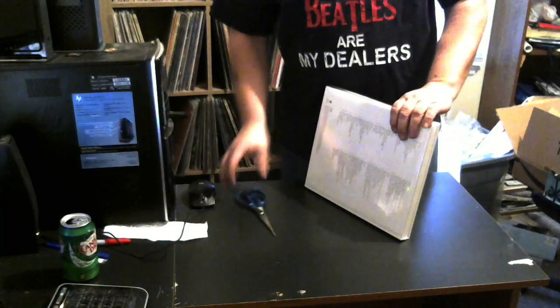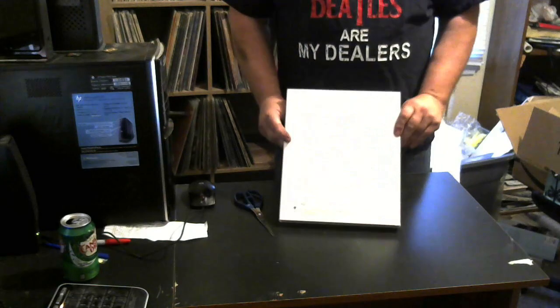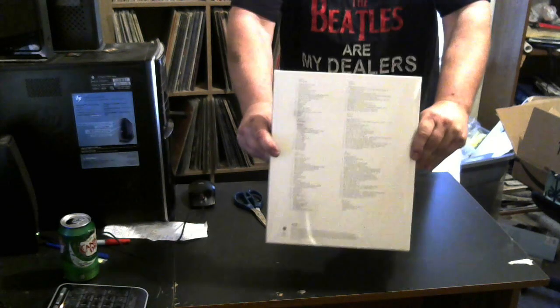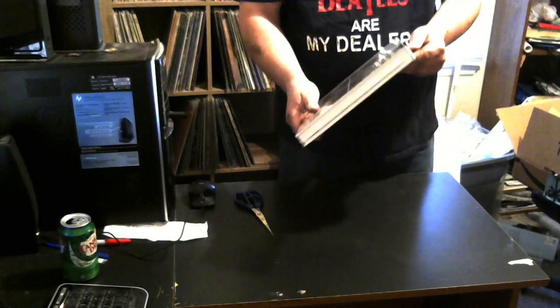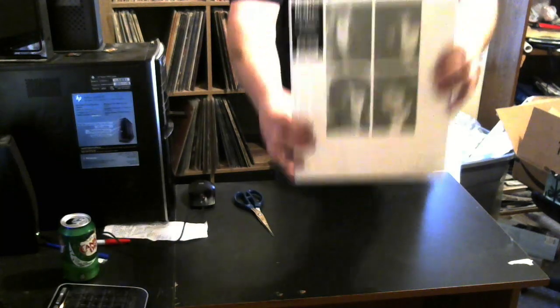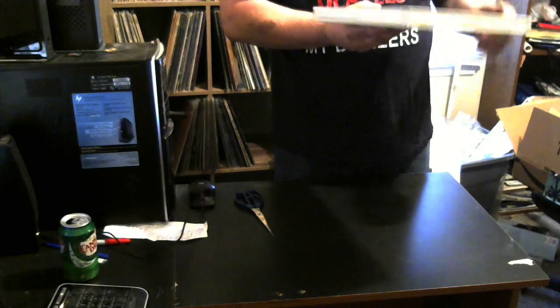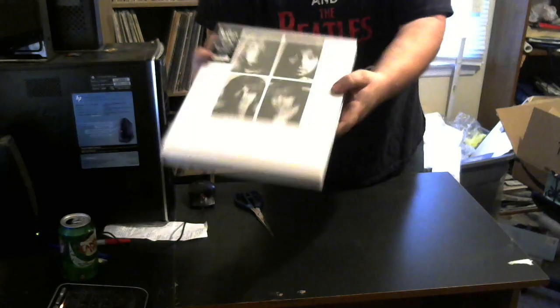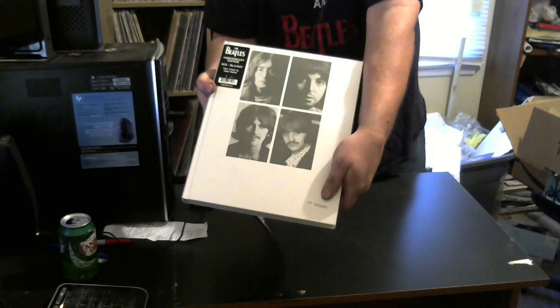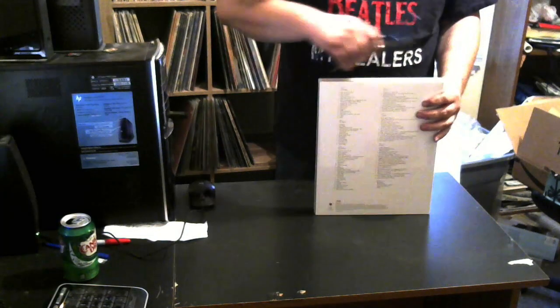I got to get the scissors again so I can open it. Let me see what's on the back here. Song listing. I'm sorry for the glare. And I got a little sticker with a number on here. Oh, I got a high number — 23,297. That's my number. Got to break the shrink wrap off of here without damaging anything.